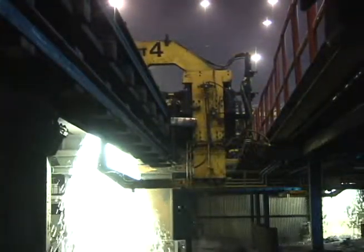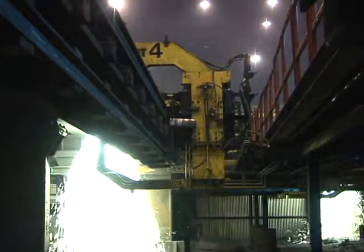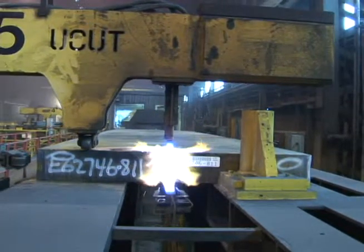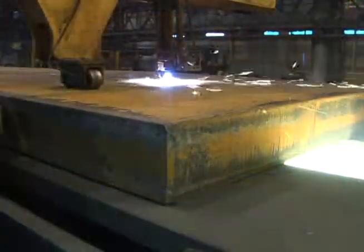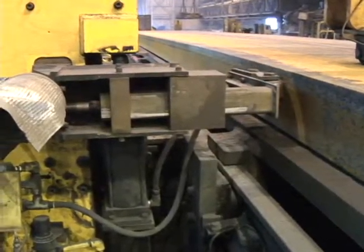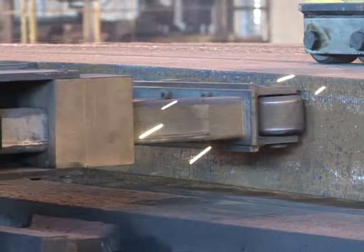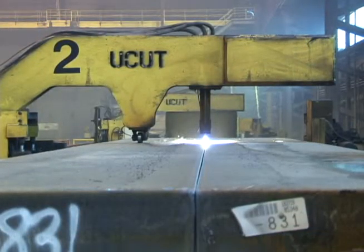Indeed, the cutting torch and the deburring device must always be in perfect alignment. That's why engineers designed the system in the shape of a U — hence, U-Cut — so the torch and spider are locked in their proper relationship. In addition, a sidearm touches the slab edge, ensuring that the required cutting dimensions are maintained. In the case of a tapered slab, the computer controls the torch and spider position to ensure equal distribution of the taper across both slabs.